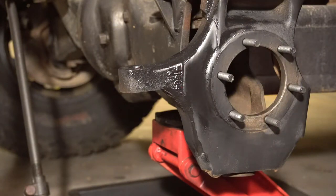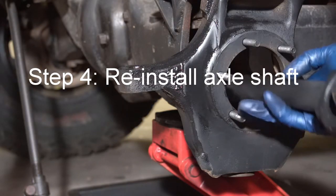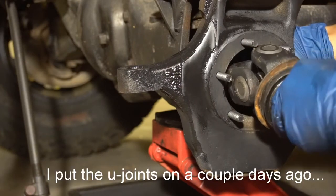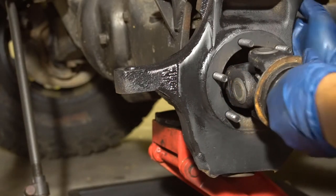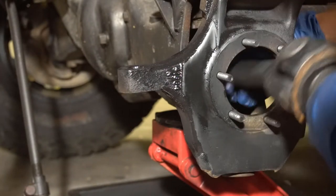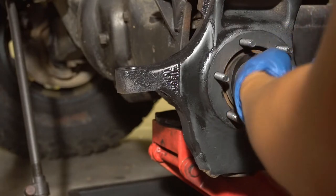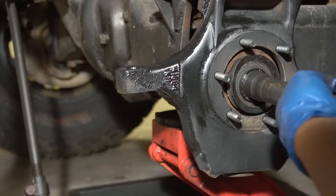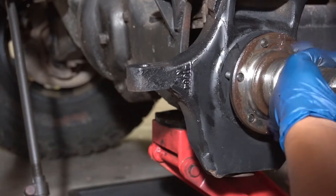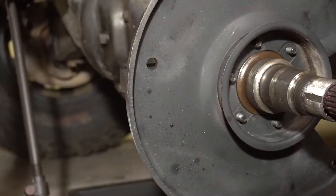Now on to putting in the axle — axle with fresh U-joints, the ones we installed a couple of days ago. Now it's time to install the K20 spindle and caliper bracket. I installed the K20 spindle first, then the caliper bracket on top, and then bolt everything together. That's how it should be done.